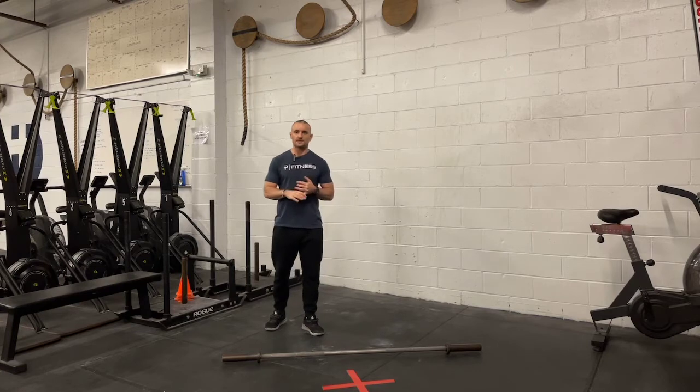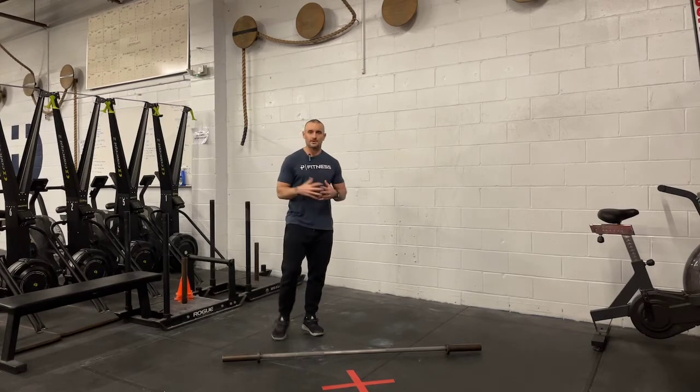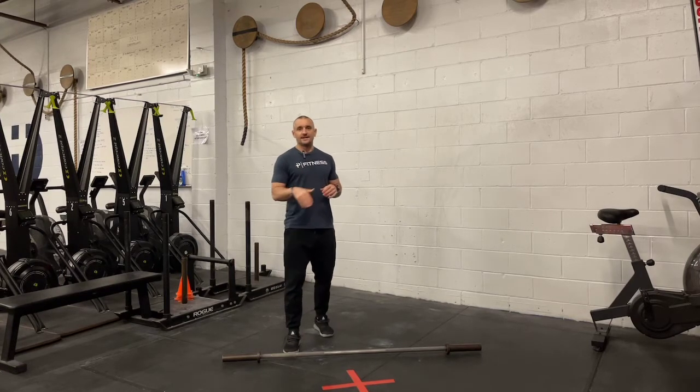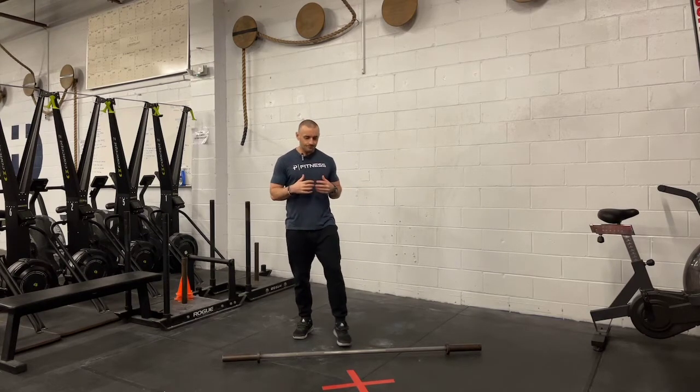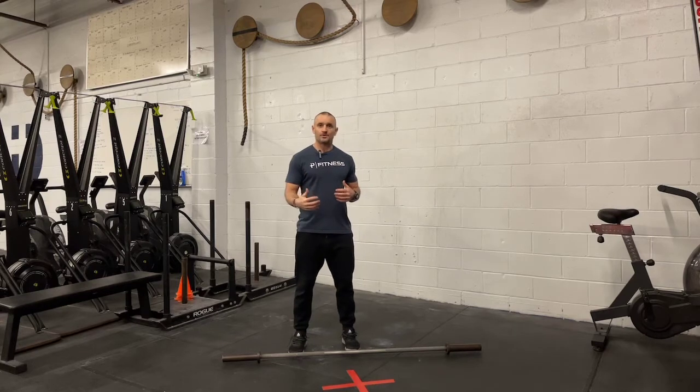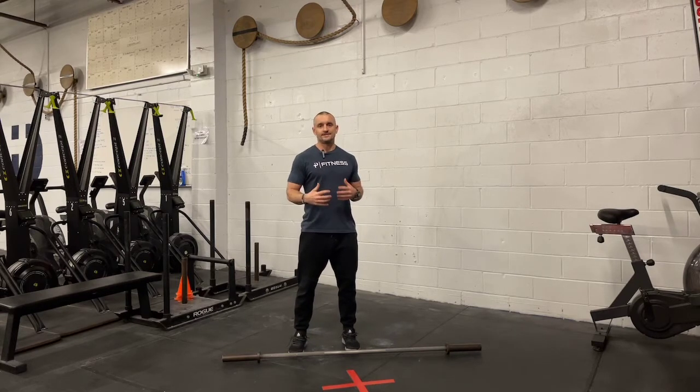I heard Coach Swistak talk about it this weekend, and Coach Rob talks about it all the time. So definitely today is a really good day to work on that. The second thing is the catch position, and especially in the power clean, how to get into that catch position.